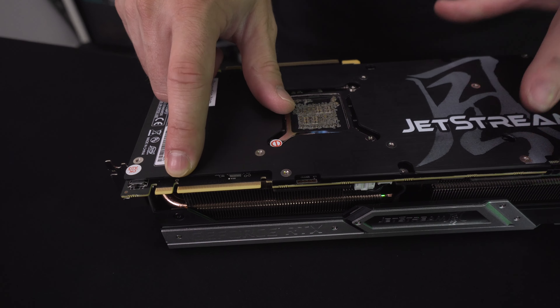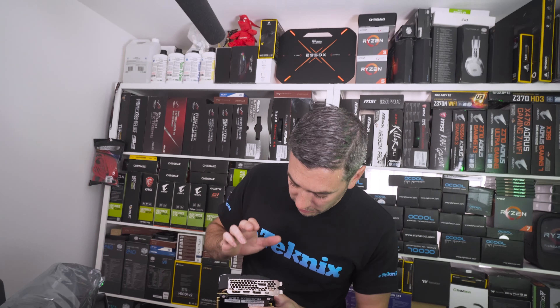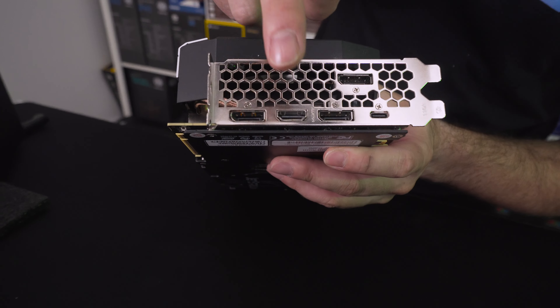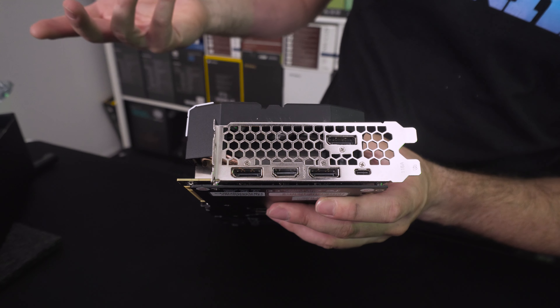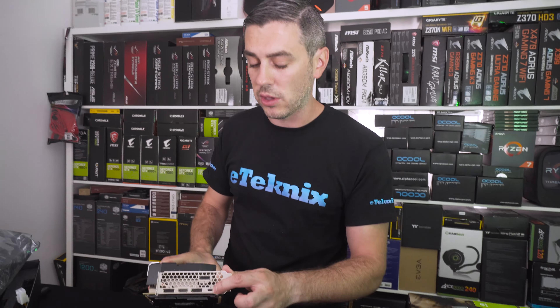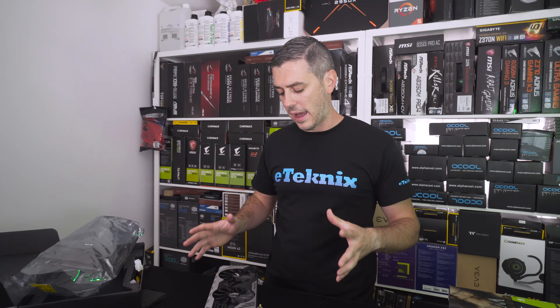There's also the NVLink connector, which is a lot bigger than what you'd expect from an SLI connector. Moving around to the back, we have DisplayPort 1.4, which supports up to 8K at 12-bit HDR at 60Hz, or 4K at 12-bit HDR at 144Hz, all through DisplayPort 1.4. Other connectors include another DisplayPort, HDMI, and a further DisplayPort. There's no DVI, which I think is a very welcome move. And then we have USB Type-C for next-generation VR headsets.